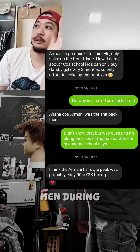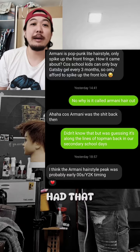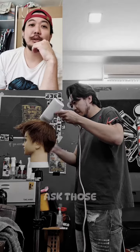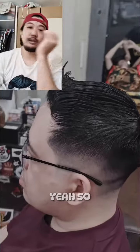Maybe it was popular with top men during my secondary school days and the models had that particular hairstyle. I'm not really sure — might need to ask those old-timer barbers and hairstylists.